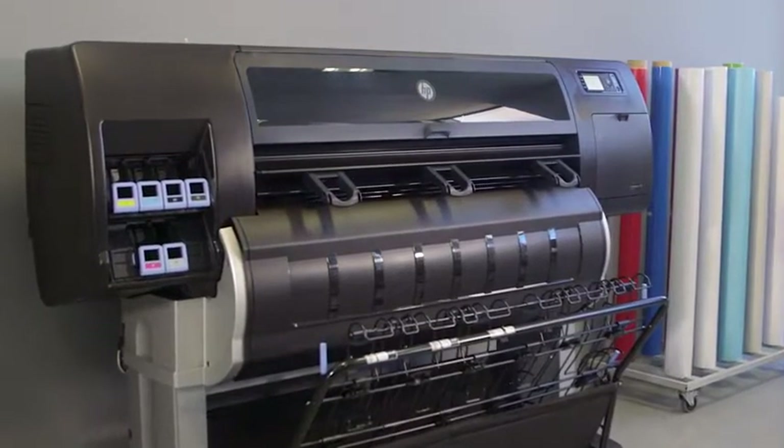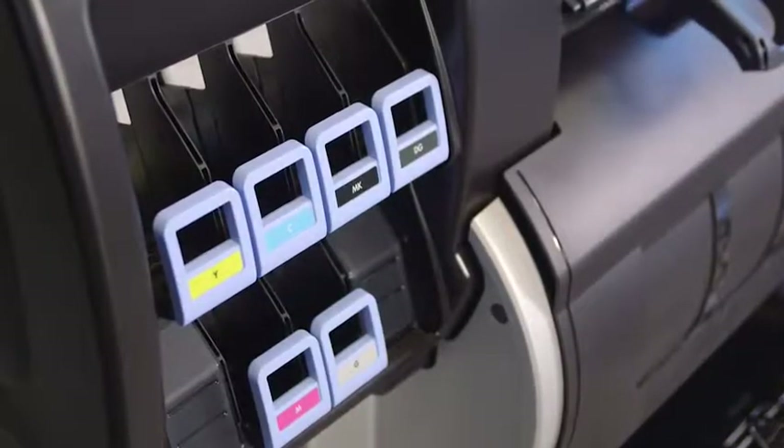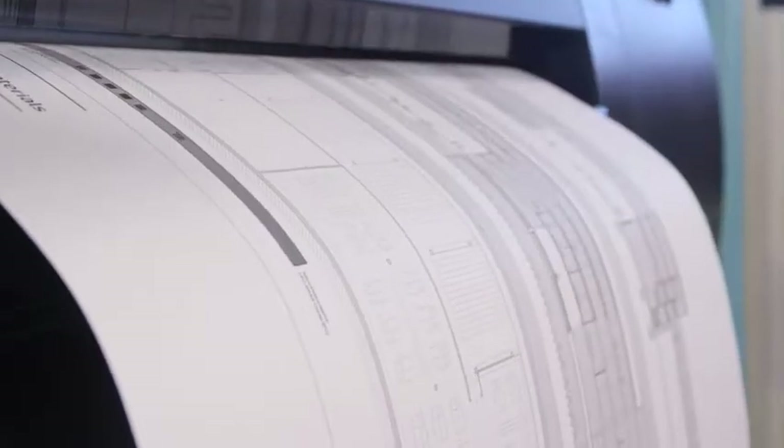This is exactly what the HP DesignJet T7200 production printer offers — a proven solution for high volume printing that integrates color and black and white, with a low cost of ownership.